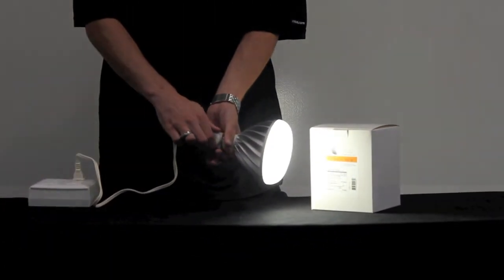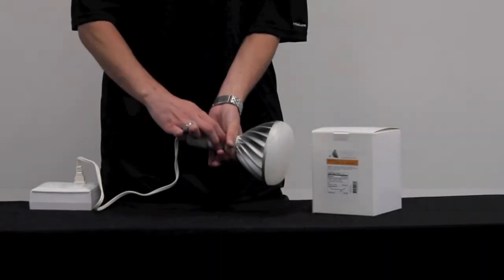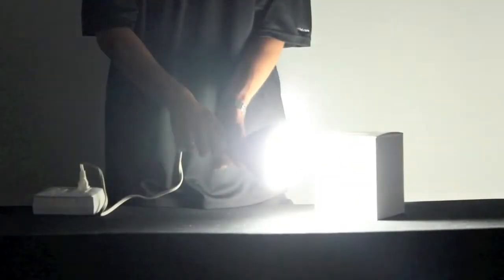For more information, visit us online at store.earthled.com or check us out on Facebook at facebook.com/earthled.